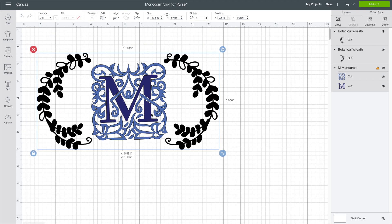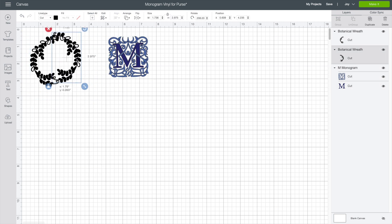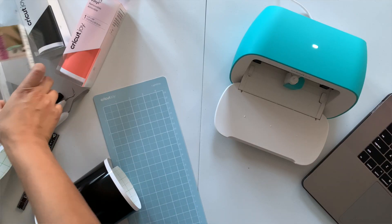I created this pattern and then I resized it to be under 6 inches, and after that I am simply going to group them. Press the go button and the machine will take care of this in a seamless fashion.